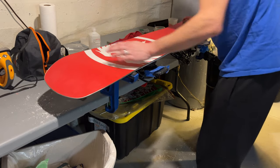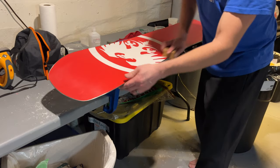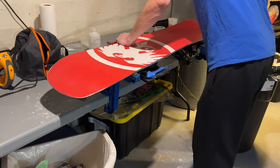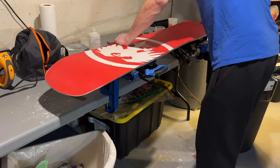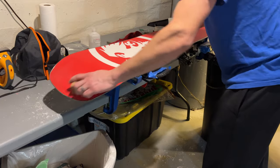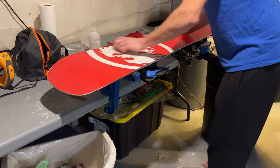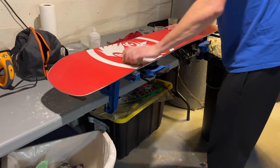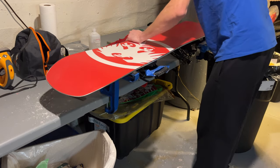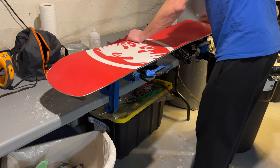We're almost done here. This is kind of an optional step, but if you want your board to be that much quicker it saves you from slowing down on the flats at least one time on your trip — more than worth it. Going tip to tail one more time with the cork just to make sure all of our structure stays intact. We're getting a nice shiny board with no excess wax — just a little bit of pressure and extra heat, and that makes all the difference.